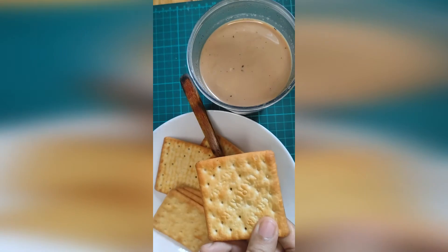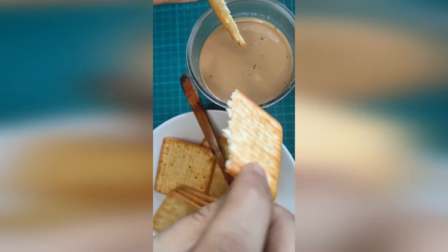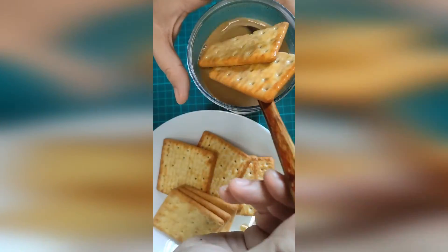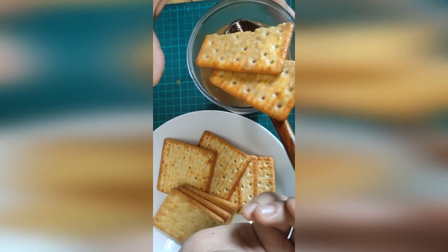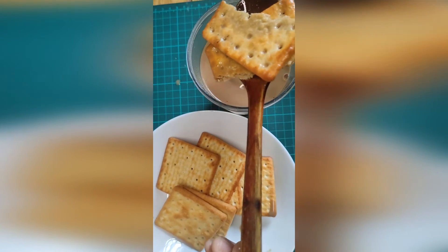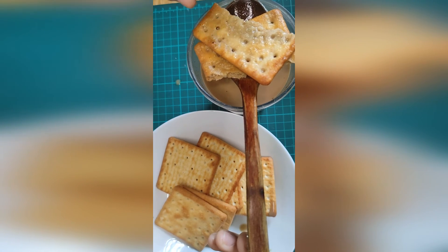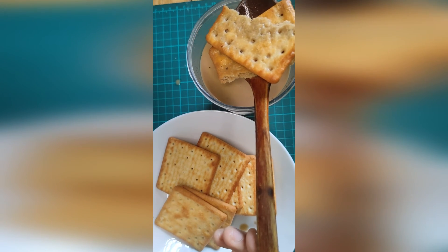The second way: you take the cracker, split it in half, and then let it soak in the hot beverages for two or three seconds, and then you eat it. Just let it sit for one or two seconds — if it's longer, it's going to be hella soggy and not that good, because one or two seconds is just the perfect combination of sogginess and crunchiness.